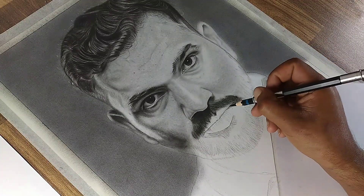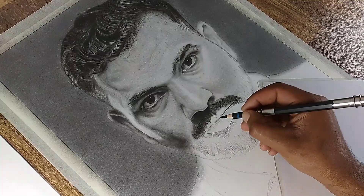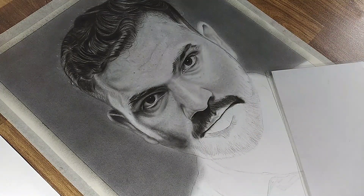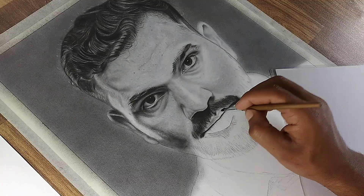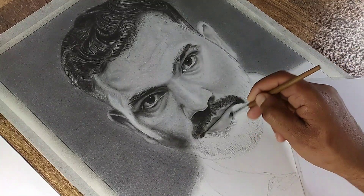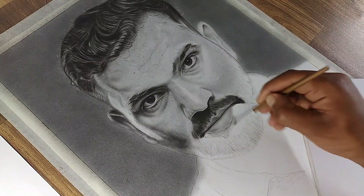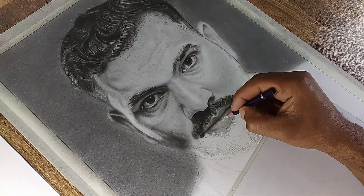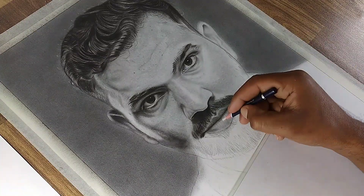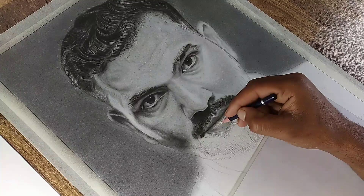Now let's shade the lips. First, draw a dark line between the upper and lower lip to create the illusion of shadow where they meet. Then, using a small brush, apply an even base layer to the lips with HB charcoal powder. Smudge the charcoal around the shadow line to enhance the depth and dimension, giving the lips a realistic appearance. Once the basic structure is in place, use a pencil eraser to add fine details and subtle highlights to the lips, creating a natural textured look.